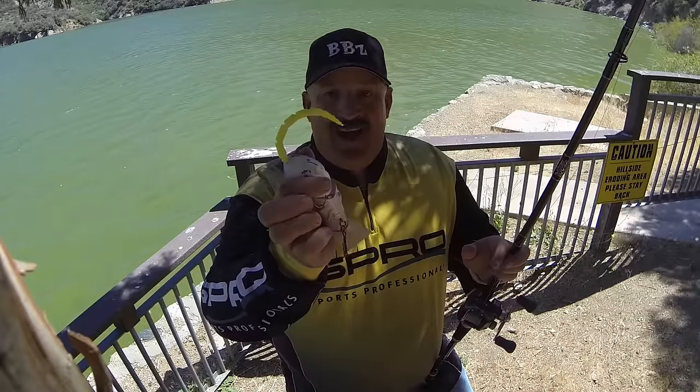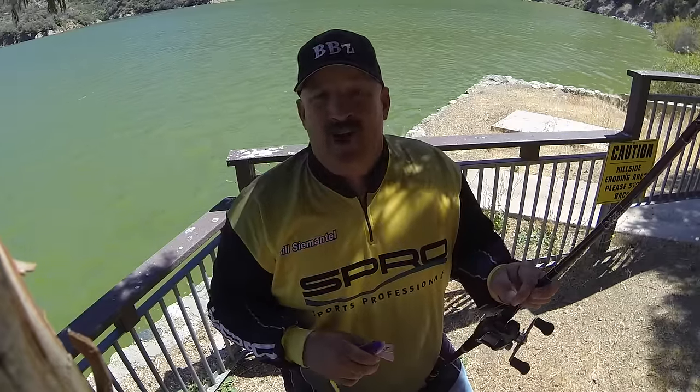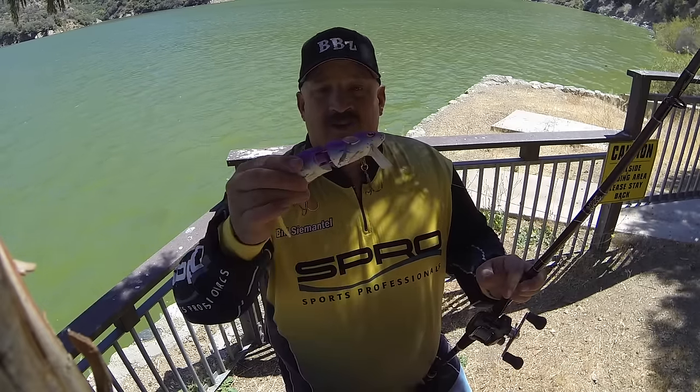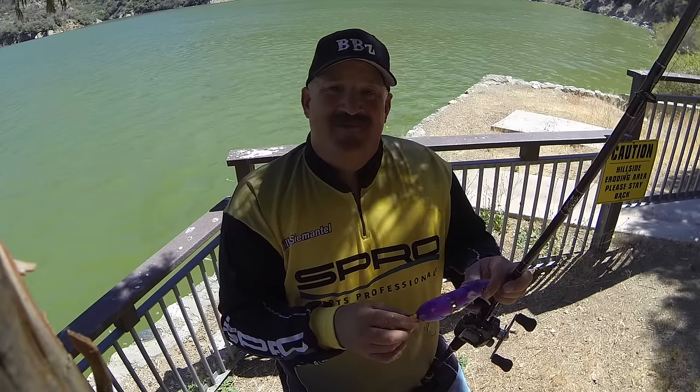Remember to do this. You guys are going to have a lot of fun going out there catching fish. Make sure you also stop by bbz.com — we have more information and tips on the water. Make sure you submit your big fish caught on the rats. We'll catch you next time out on the water.